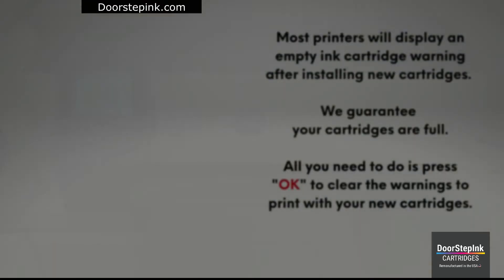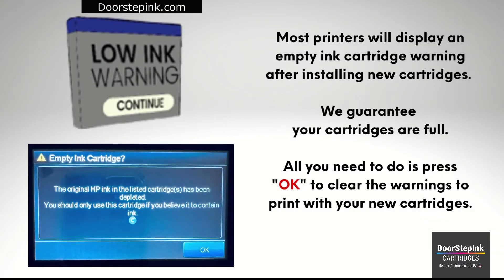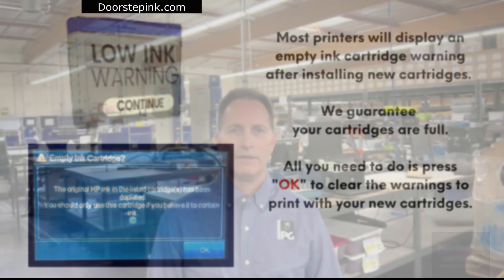Most printers will display an empty ink cartridge warning after installing new cartridges. We guarantee your cartridges are full. All you need to do is press OK to clear the warnings to print with your new cartridges. Thank you again for purchasing Doorstep Ink cartridges and supporting US Remanufacturing.